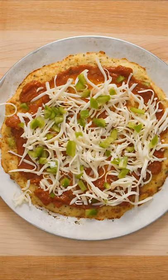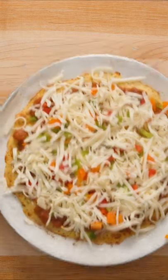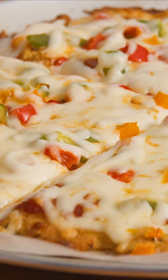Add your favorite toppings like pizza sauce, grated mozzarella, and veggies, and return the pizza to the oven for another 10 minutes.